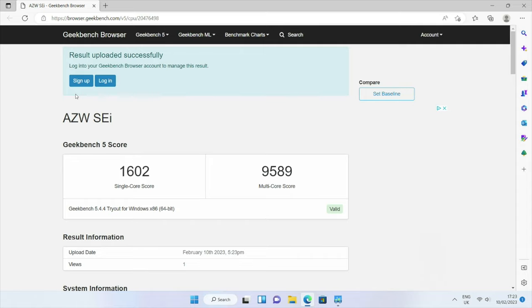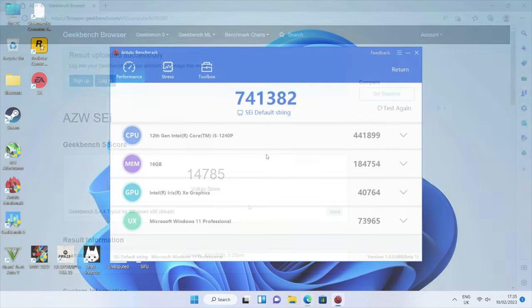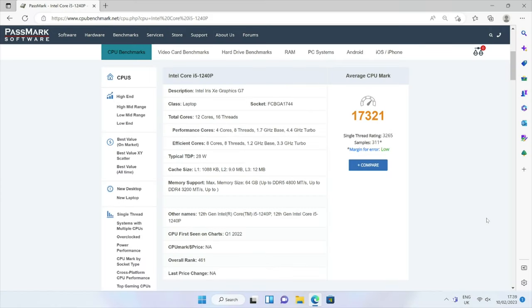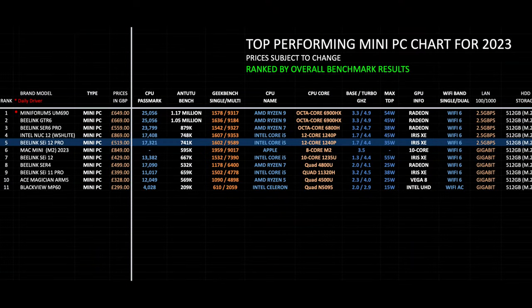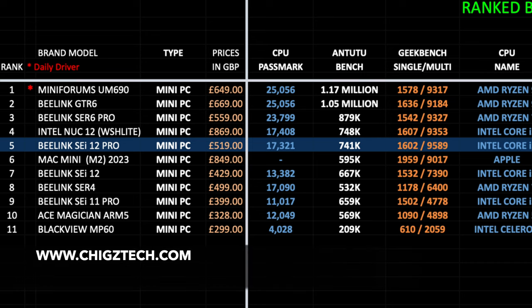Benchmark results: Geekbench single-core score of 1602, multi-core score of 9589, and a Geekbench Vulkan score of 14,785. Antutu benchmark achieved 741K and the Passmark CPU benchmark score is just over 17K. On my top-performing mini PC chart for 2023, the Beelink SEI 12 Pro ranks at position 5. The full chart with specs, features, and prices is available at chixtech.com.